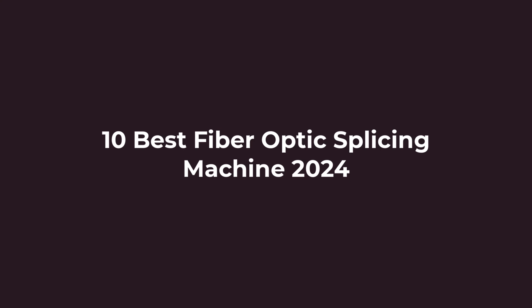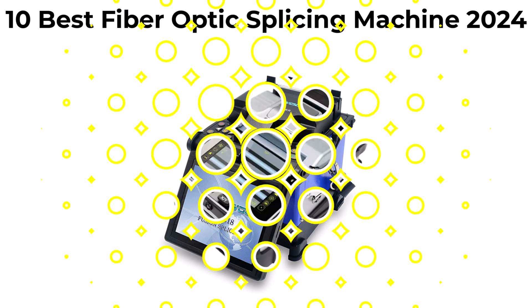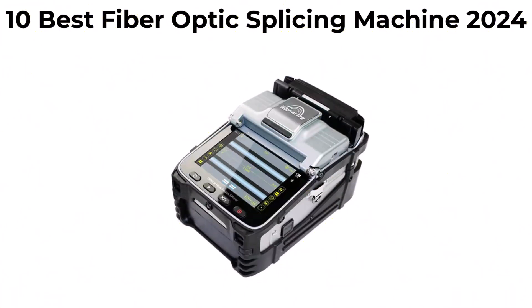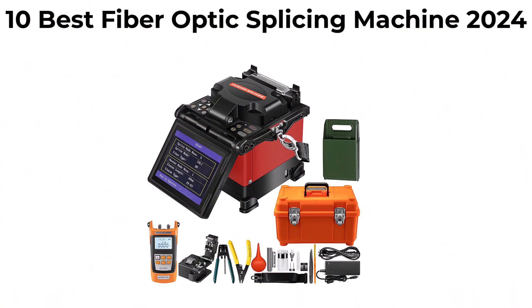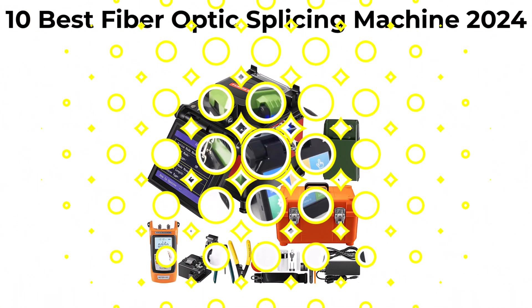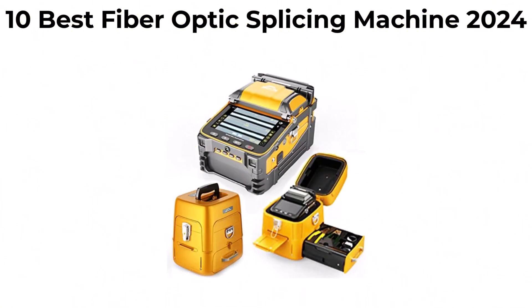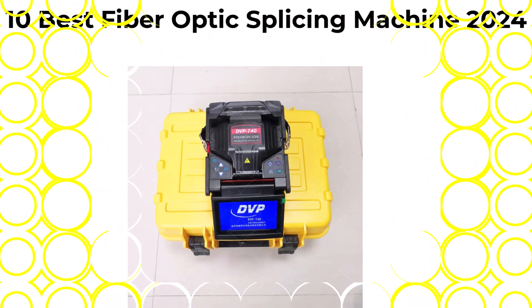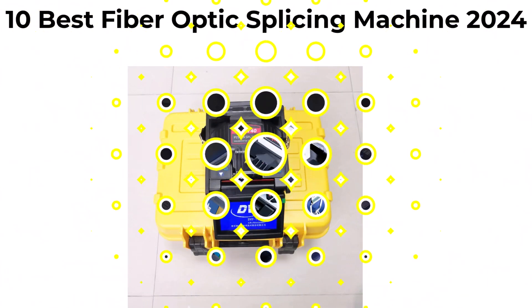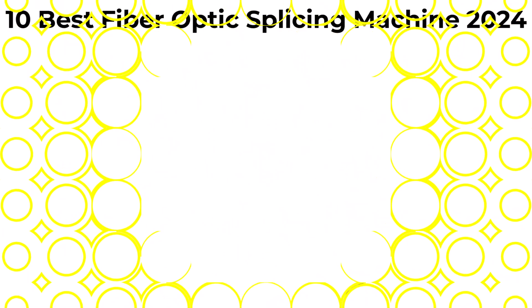10 Best Fiber Optic Splicing Machine New Model 2020. We are going to check out the top 10 best fiber optic splicing machines. This list is based on personal opinion, trying to rank them on price, quality, durability, and more. If you want to see their price and find out more information, you can check out the link in the description and comment section below. Let's get started.